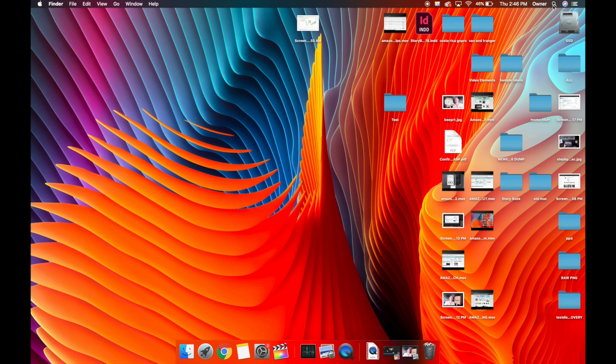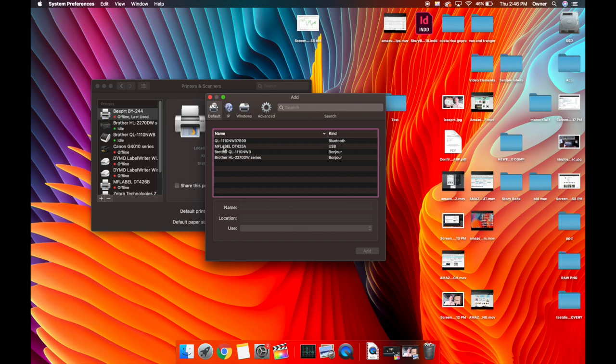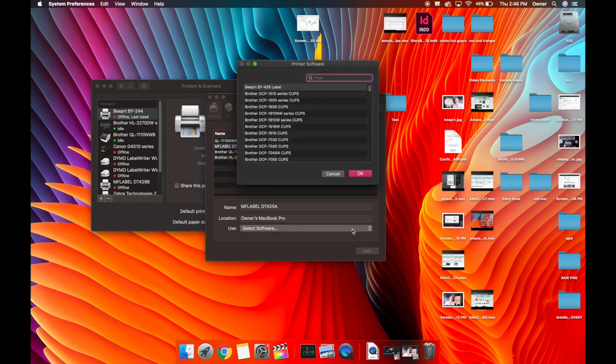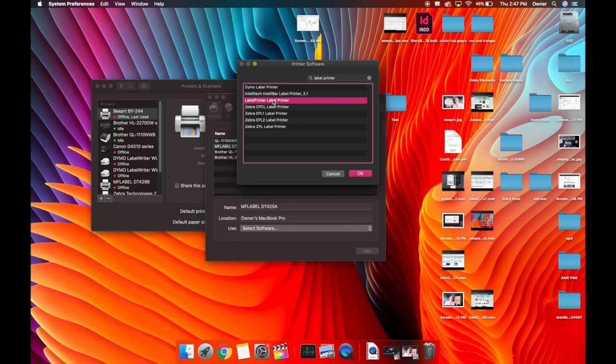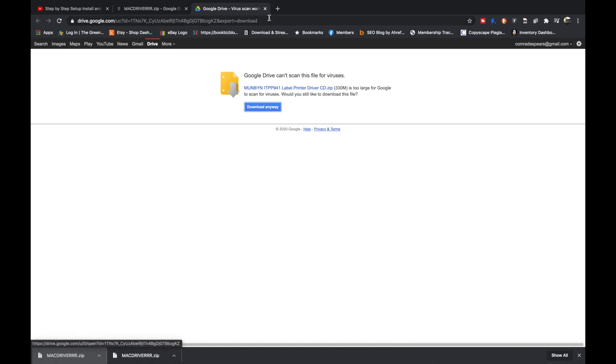Hit the plus sign and it should show your MF Label printer. Click on it, then under Use choose a driver — go to Select Software and type 'Label Printer' to find the driver called Label Printer. Select that, hit OK, then hit Add. The printer will install quickly. Now get a test label from fulfilledmerchant.com — the link is in the description.